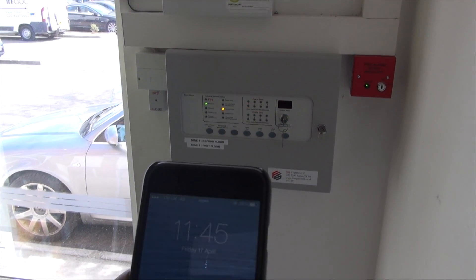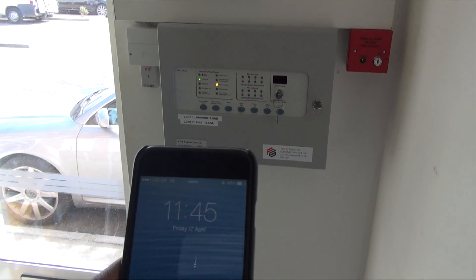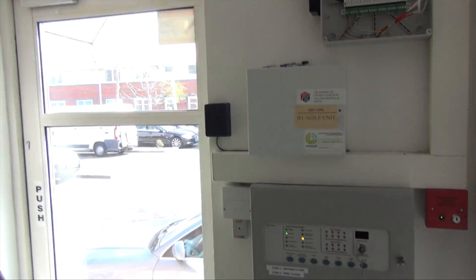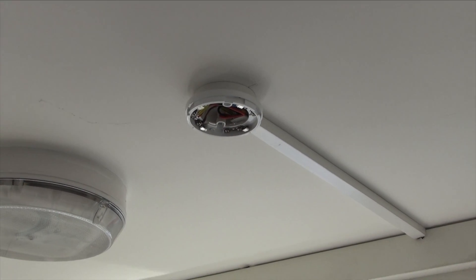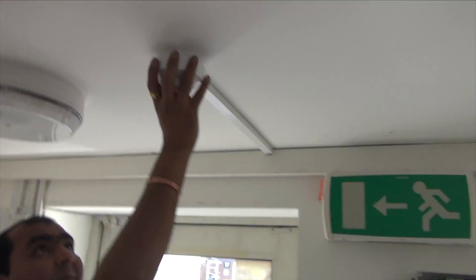The following test at 11:45 was another fire alarm fault generated by the removal of a smoke detector. Following the activation of the fault on the fire alarm, the head is reinserted and the fault is now cleared.